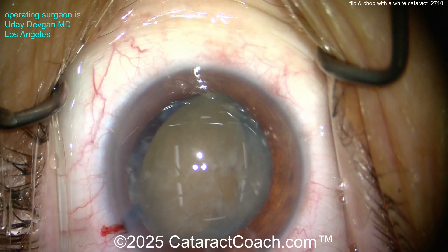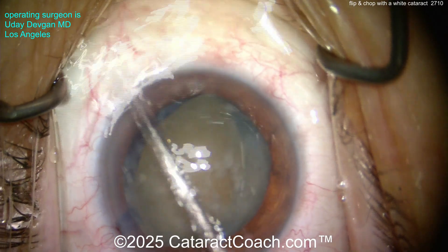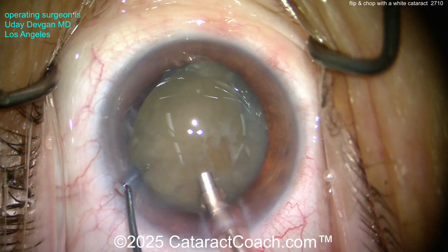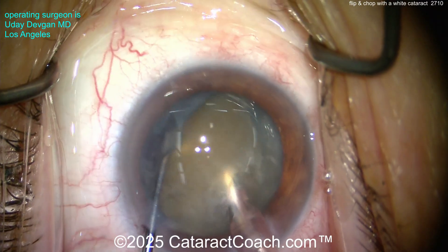Now a small aliquot of dispersive viscoelastic to recoat the central endothelial cells and protect that cornea. Phaco probe going in the eye. The key is you've trapped the nucleus between the phaco probe and the chopper. Probe goes in the eye — high vacuum, higher flow settings, get a good amount of power in there too. Buzz in the center; vacuum and power to hold it. The nucleus is now trapped.